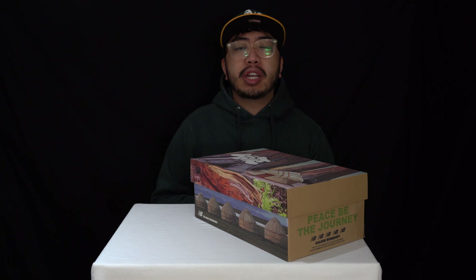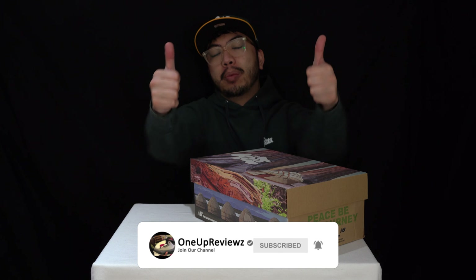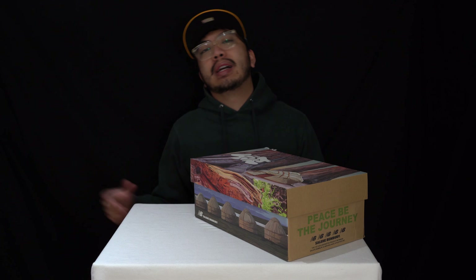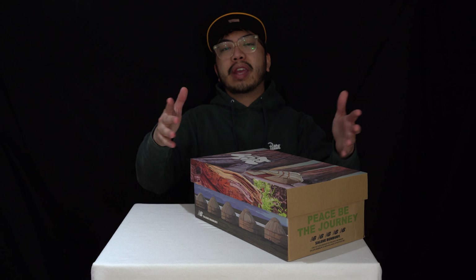Before we get into this review guys, if you're new to our channel, remember to hit that subscribe button and the notification bell so you never miss any of our latest reviews. Slap that thumbs up — we want to see those likes, it helps us with the algorithm. Drop some love in the comment section below, we try our best to reply to every single comment. I just want to take this opportunity to thank our subscribers new and old — without you guys we can't do this, so thank you.